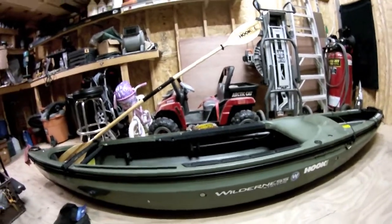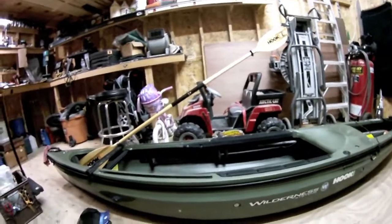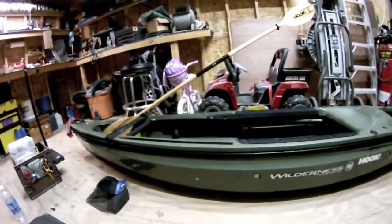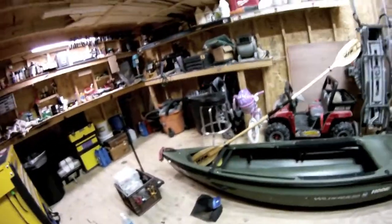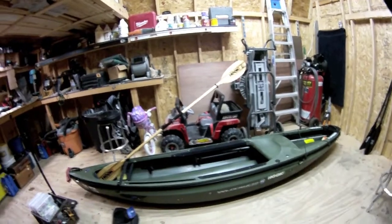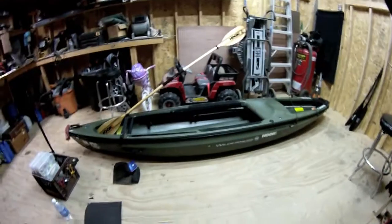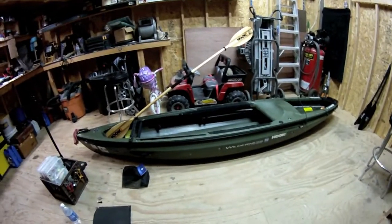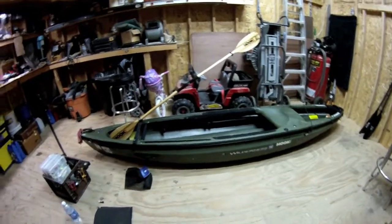That just about does it for the Commander. I just purchased a Rod 115 — it should be arriving in a couple of days and I'll probably have a video of that coming up. It's going to be another Wilderness Systems boat so I'm excited. None of this stuff is better than anybody else's — it's just the things I've come up with and everything works pretty good.